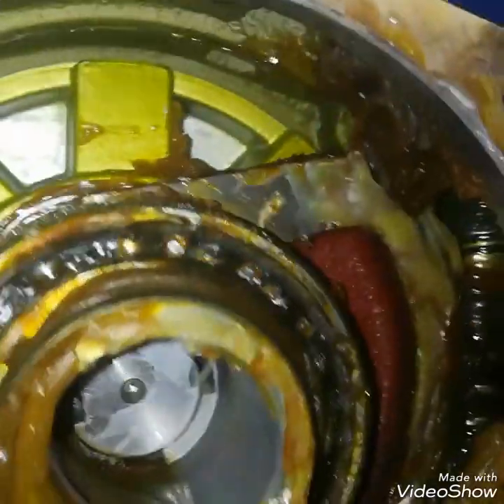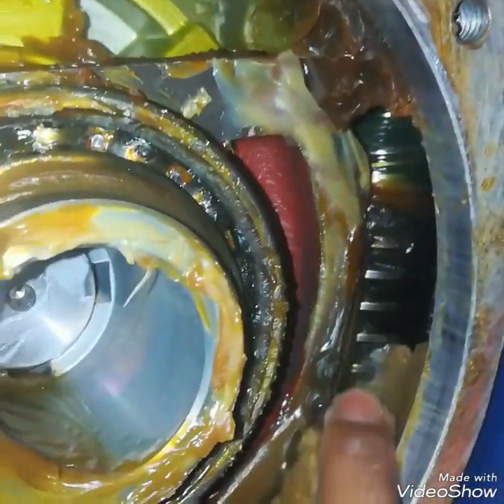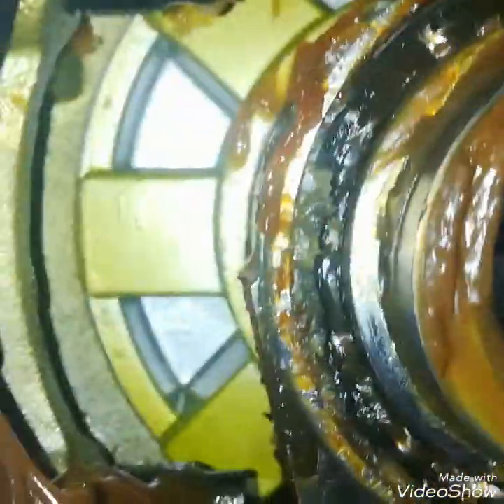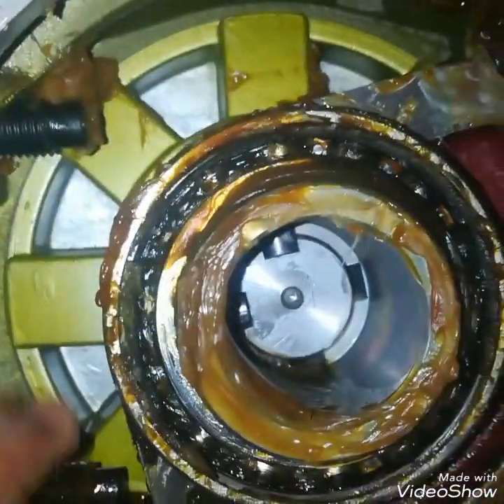The spindle motor moves the spindle, and then the spindle moves this gearbox and the shaft, and then the mechanical valve is opened or closed as per the set point. This is the spindle — you can see the grease condition is not okay. I will clean it and then place it back.